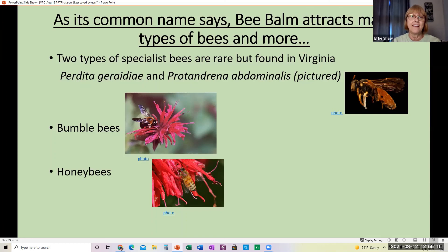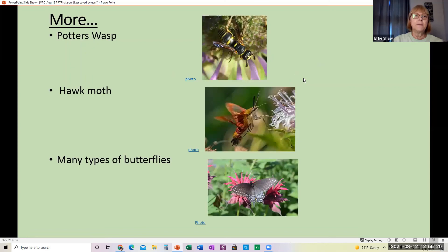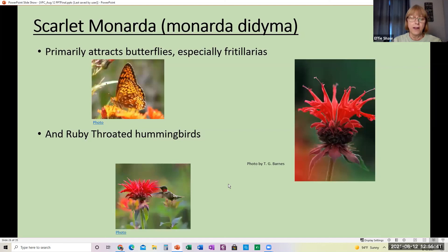Some other pollinators attracted to bee balm are the potter's wasp, the hawk moth, and many types of butterflies. This particular type, the scarlet Monarda, primarily attracts fritillaria butterflies, but it also attracts ruby-throated hummingbirds. Certain species attract particular types of butterflies, while others attract multiple types, but fritillaria primarily likes the scarlet Monarda.